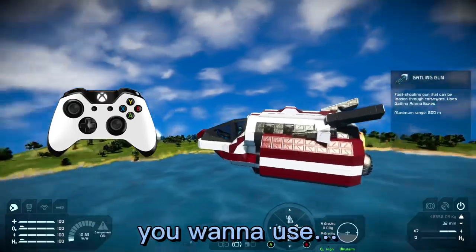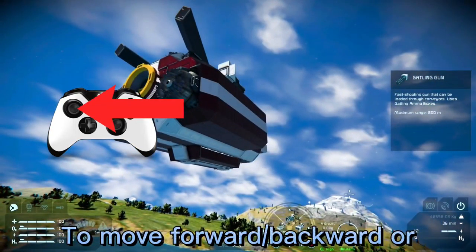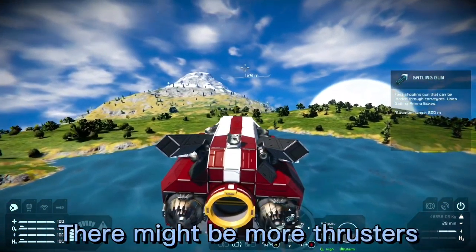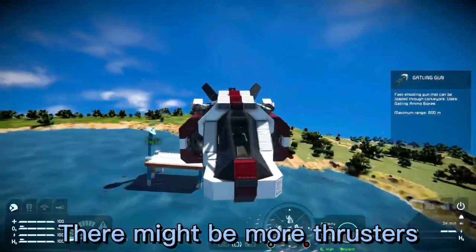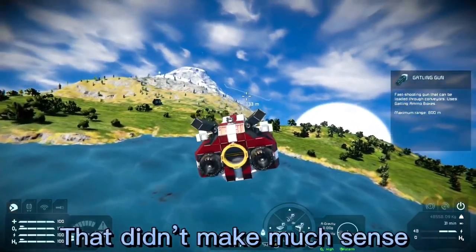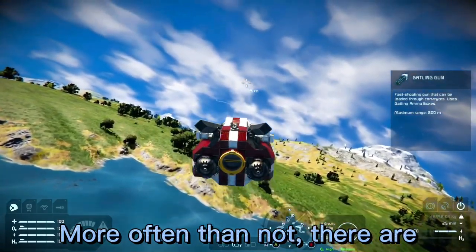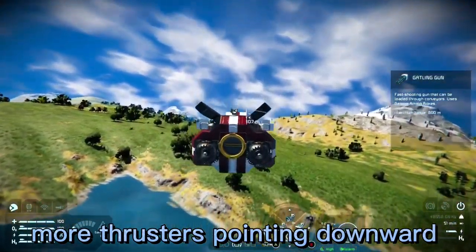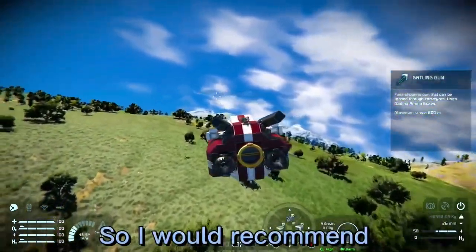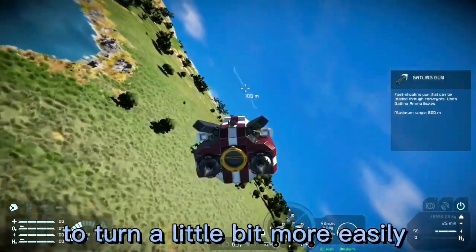Just like the jetpack, you want to use the left stick to move forward, backward, or from side to side. Unlike the jetpack, there might be more thrusters facing in different directions than others. More often than not there are more thrusters pointing downward than there are thrusters pointing from side to side, so I would recommend banking your turns to turn a little bit more easily.